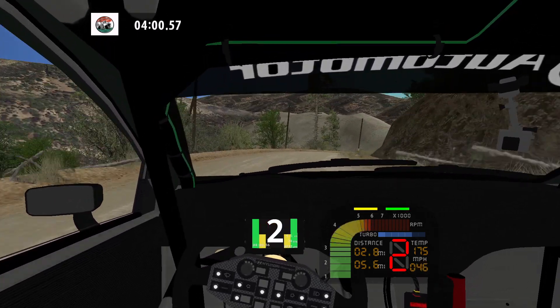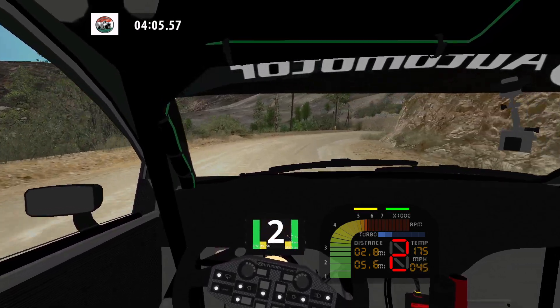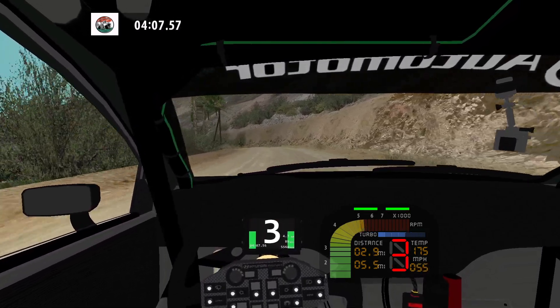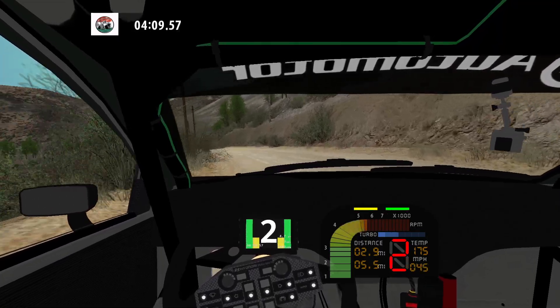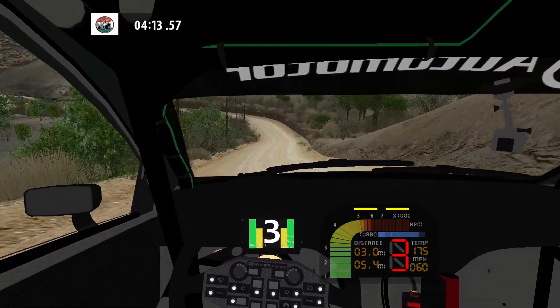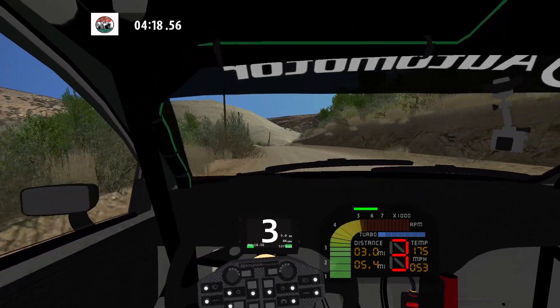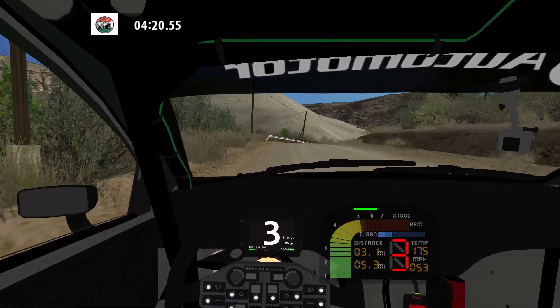Into medium right long. 30. K left, into fast left over crest. 50. 90 right. 50.